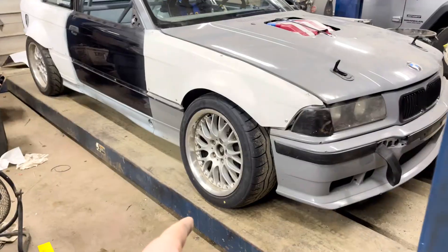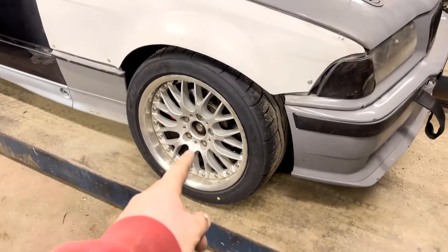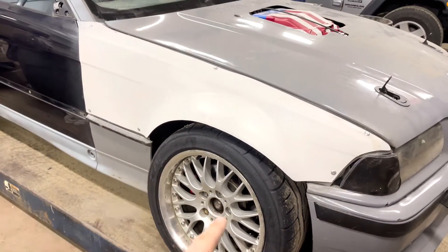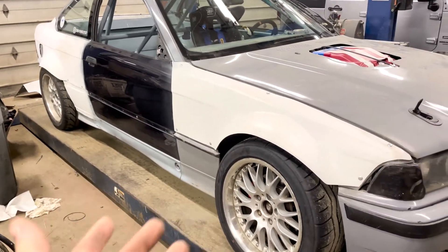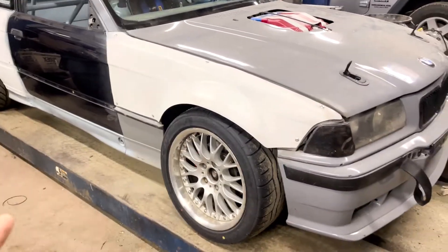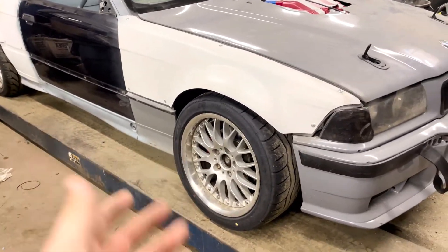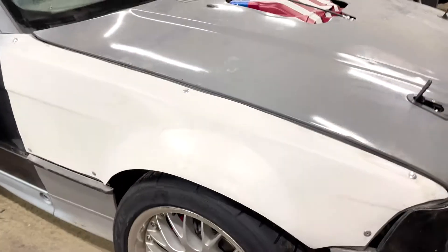First things first, you'll notice we got this front fender and the wheels are a little different. I got the new tires — the Falcons on the front — and I put 17-inch wheels back on the front to match the rear, because I'm gonna be running 17-inch tires this year. 18s are expensive and I have these.